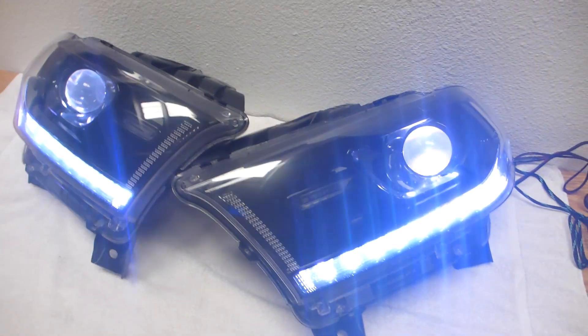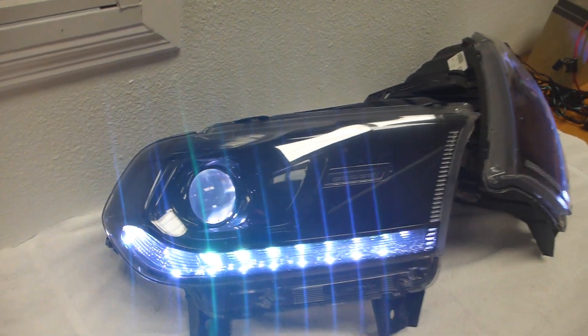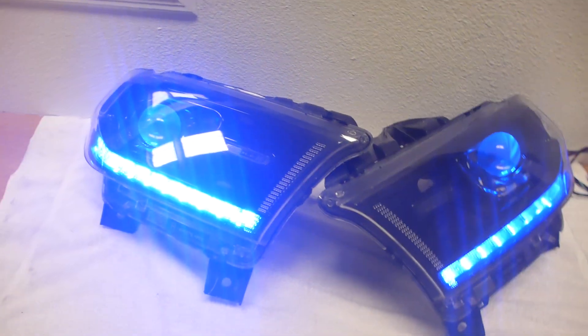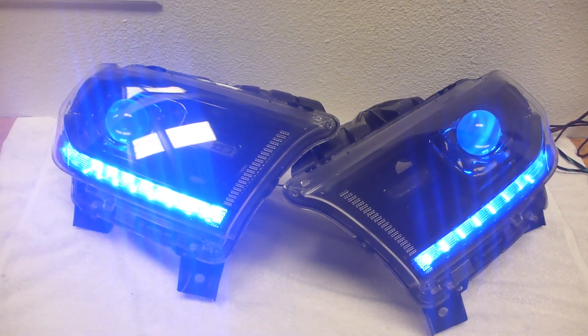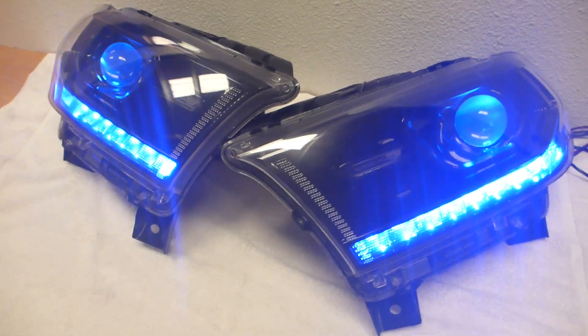So we got DRL Strip and Profile Prism Demonize. And a paint job! So the thing looks a lot cooler now. This is all on blue mode. I am using the Morimoto XBT controller, so that's got three channels of control. So I actually have it wired up right now.